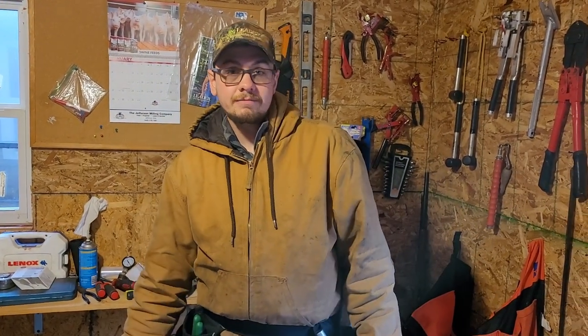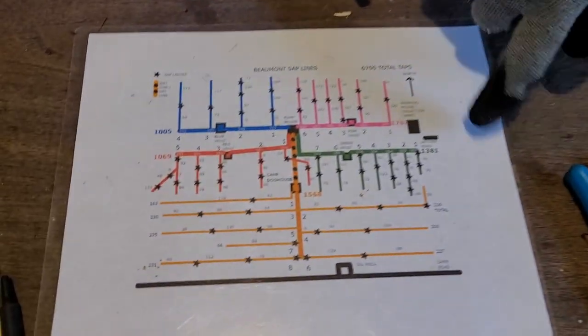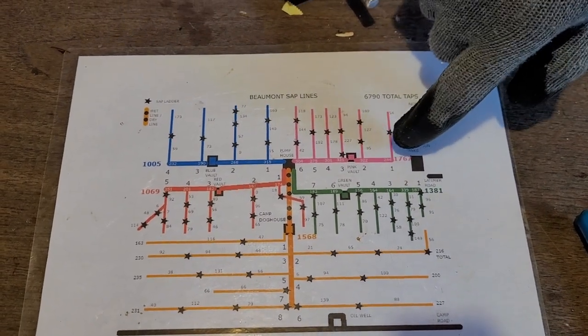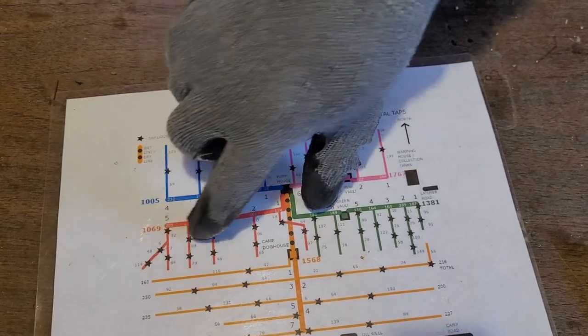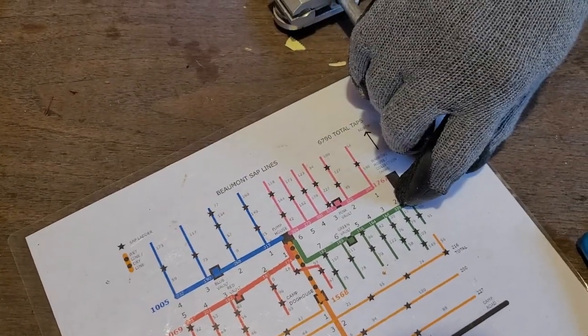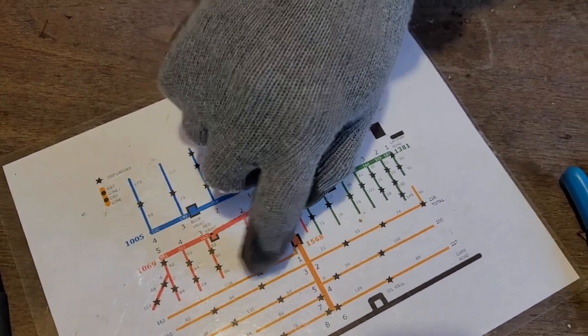So what's this building? We call it the warming shed — it's just a nice heated place. All these lines have the old spouts cut off and new spouts put on. And then these lines are what we're going to replace with drops. All but line number one in the orange have new spouts on them — I'm going to finish that today.